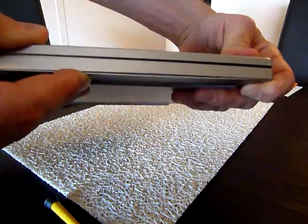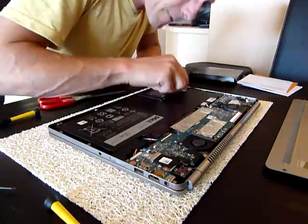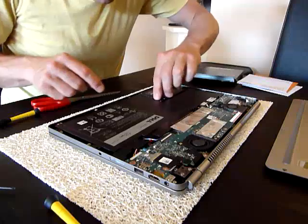As you can see, there's a gap where the new drive is holding the back panel open. Using the rubber holders which came with the original drive, cut little pads and use them to protect the drive.